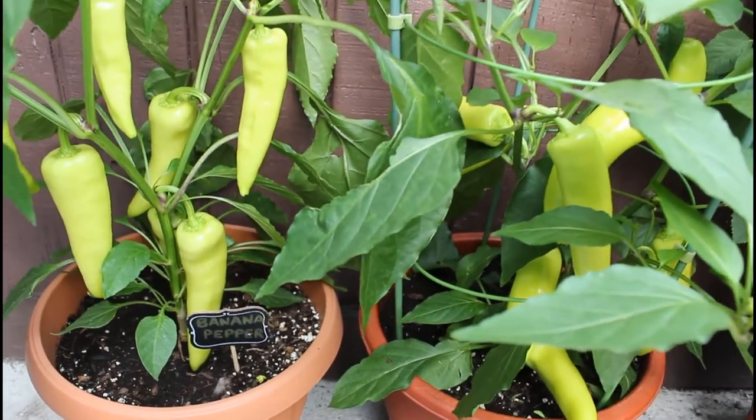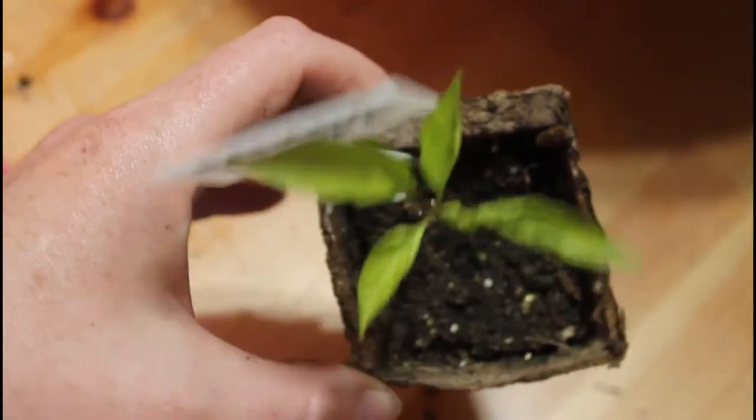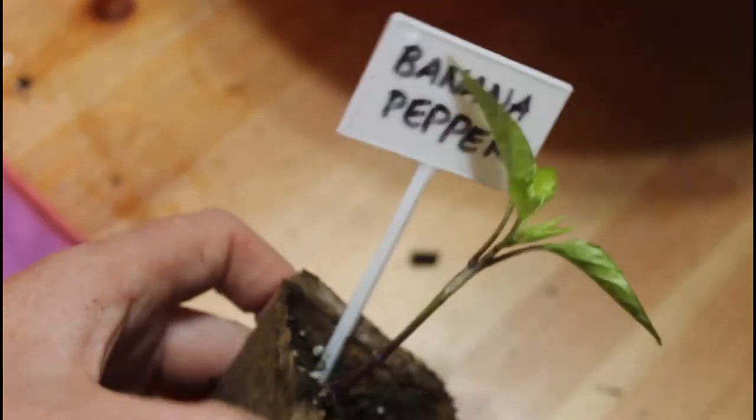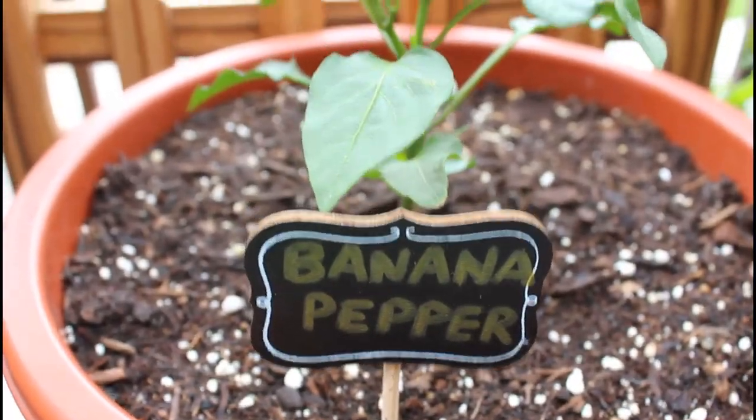I started my banana peppers from seed this year indoors around March. I put both my banana peppers outside in May, and they've been growing really well this year.